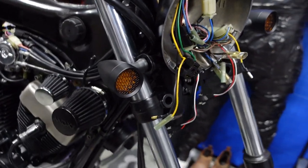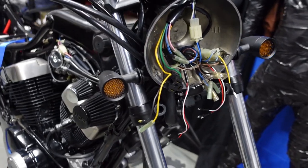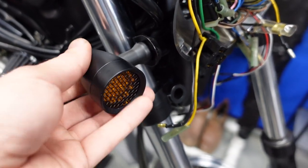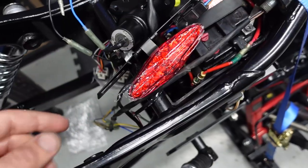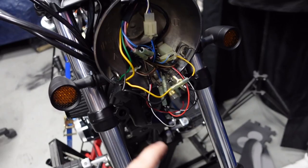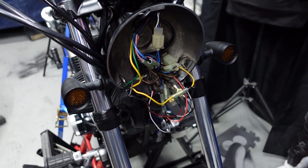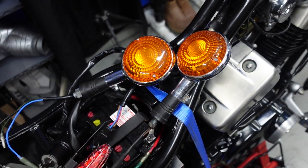Since the last video I installed these bullet-style turn signals. They look really good, suit the bike perfectly, don't stick out too far, and they're actually very good quality — made of metal. They light up nicely. I have the battery in, the ignition switch in, the aftermarket tail light I'm going to use, and the front signals wired up. I didn't put the running light on because my last Virago gave me issues with that.